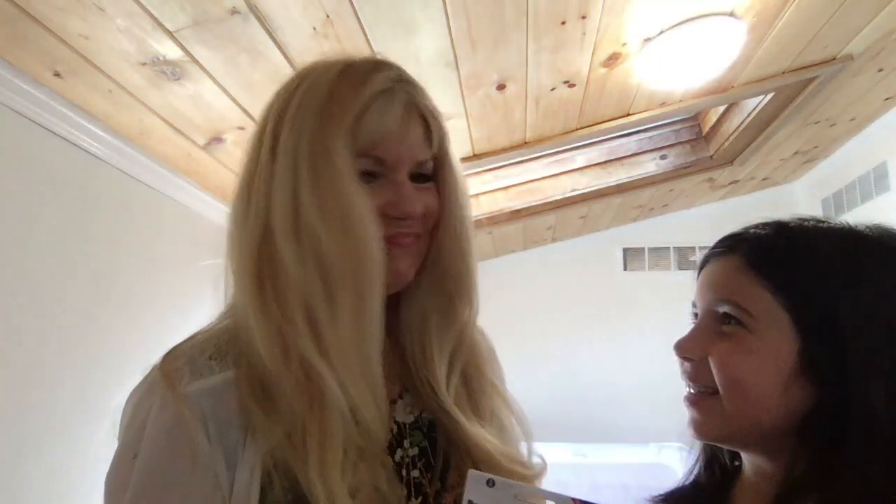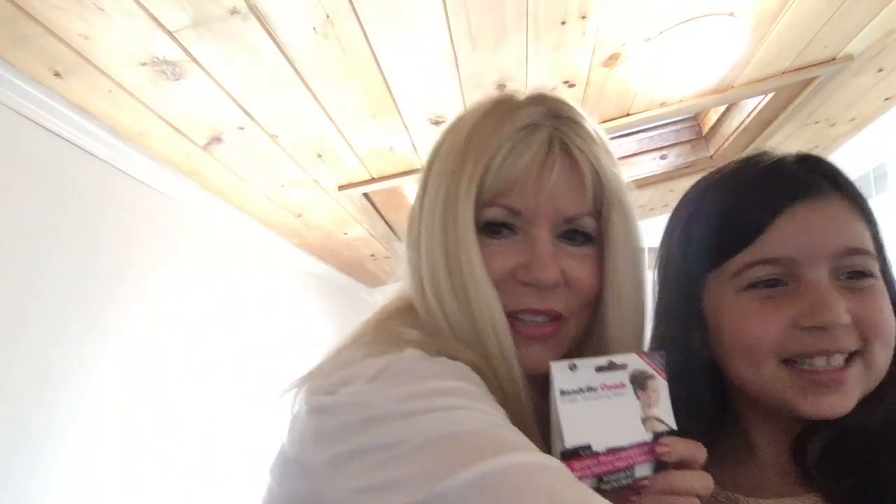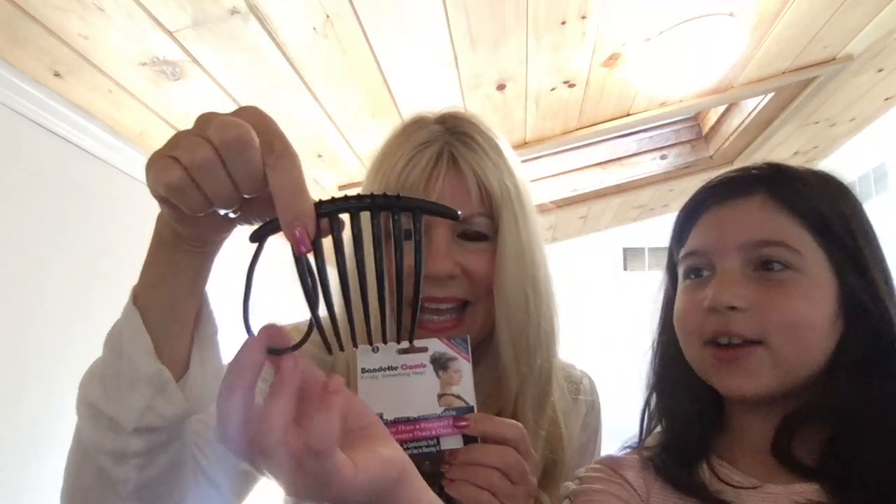Hey guys, welcome to my channel! I'm here today with my beautiful Eva, and she's gonna help me do a little tutorial on a cool hair gadget called the Bandette comb. The gadget looks like this, and there's a hair tie to connect to it. The best thing I love about it is that when you're leaning back with a ponytail, you don't feel it on your head because the device lays flat.